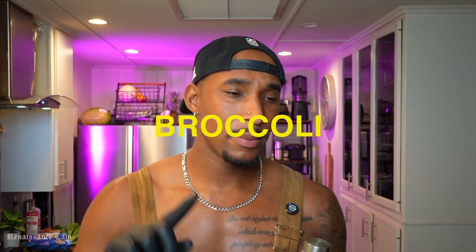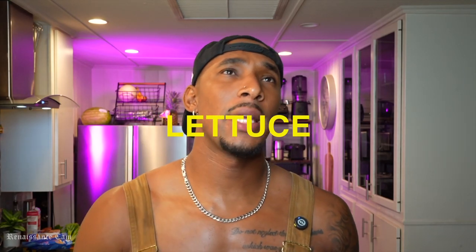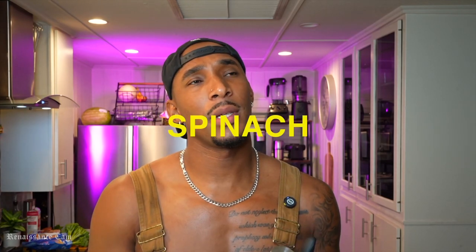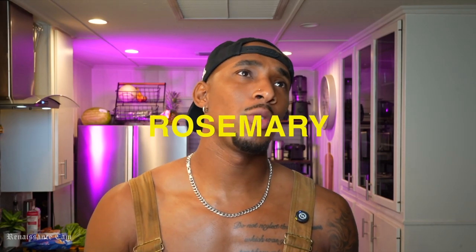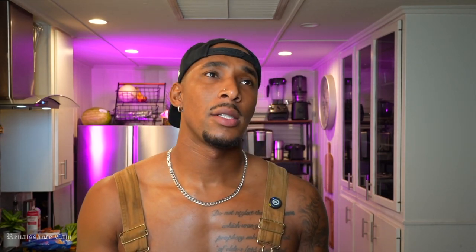Basically, just cooking what you grow. I got in my garden - I'm going to just go through some of the things I got right now. I got broccoli, cauliflower, kale, lettuce, some parsley, spinach, cilantro, sage, rosemary, thyme. I think that's about it. I had a lot of peppers going crazy over the late fall, I believe.